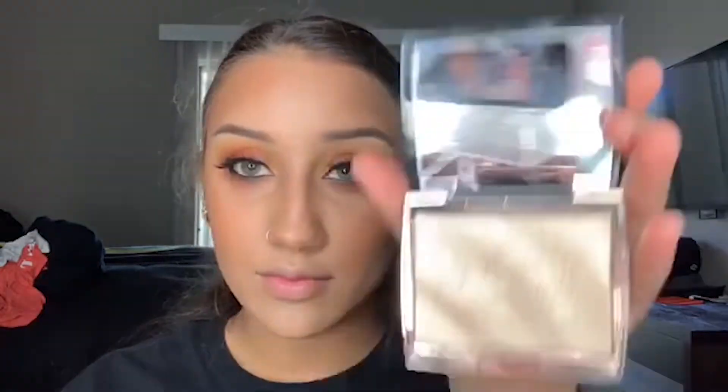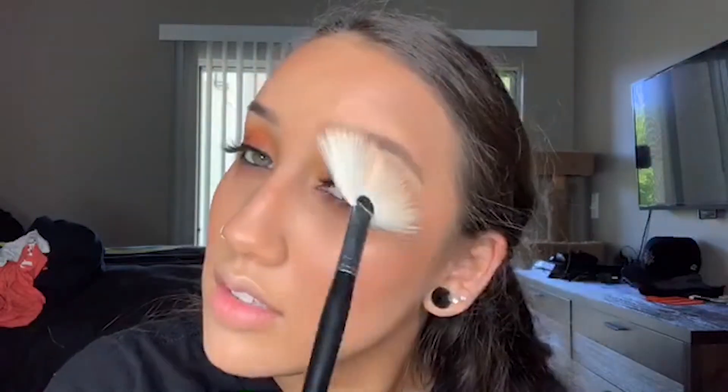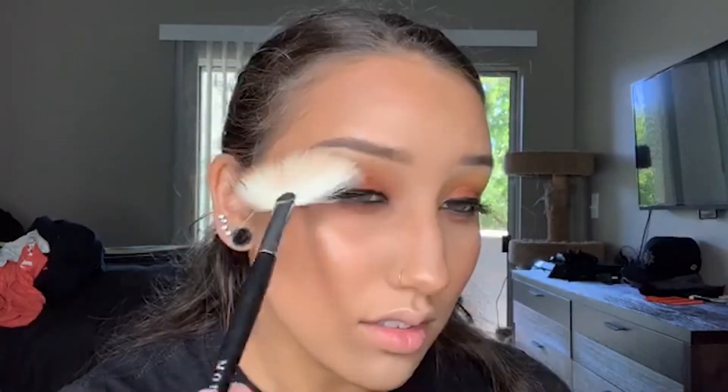Here I'm using the Omrizy and Anastasia highlighter. I take that on a fan brush and apply it to the high points of my cheeks, my nose, my Cupid's bow, and a little bit of my forehead just to give me a nice dewy look. Then I take that and put it on my inner corner and underneath my brow.